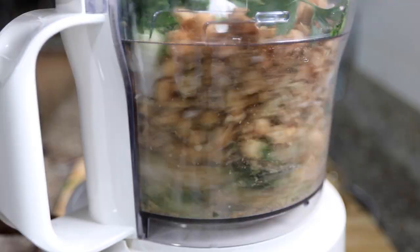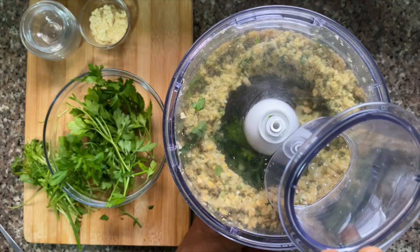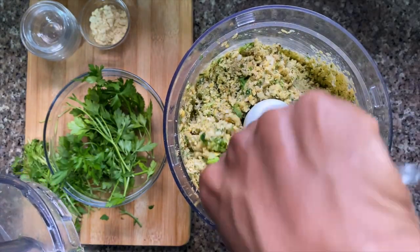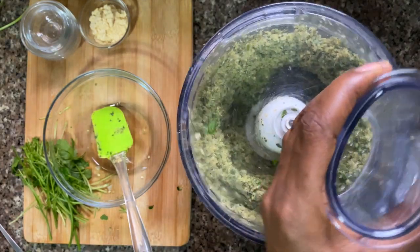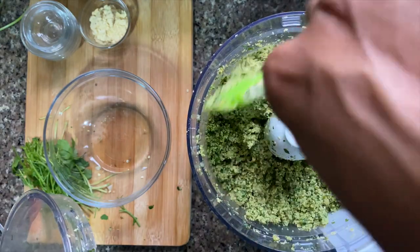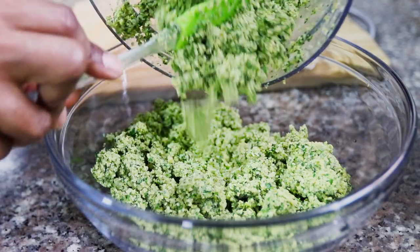I'm going to give this a few pulses to blend everything together, and as I do that I also want to scrape down the sides. You'll need to do this a couple of times until everything is mixed in, and then I'm going to add in the remainder of my herbs. You should have this really beautiful green mix ready to go.